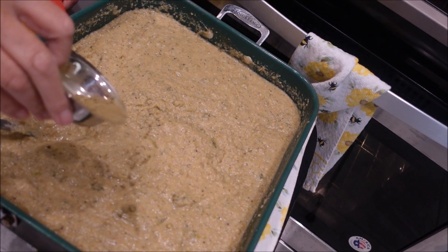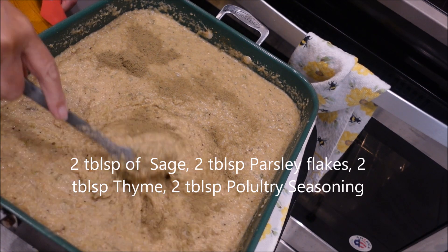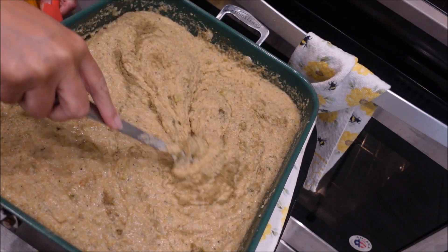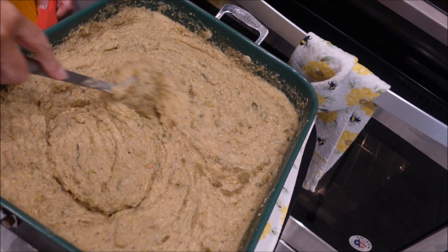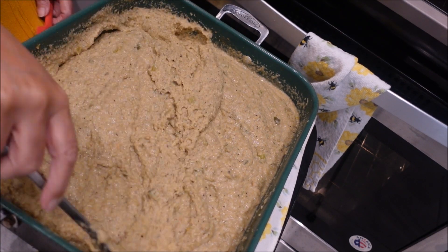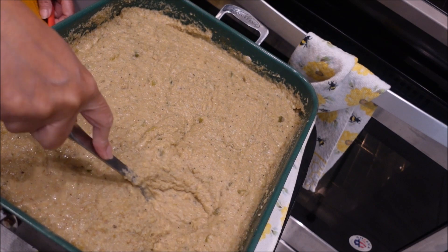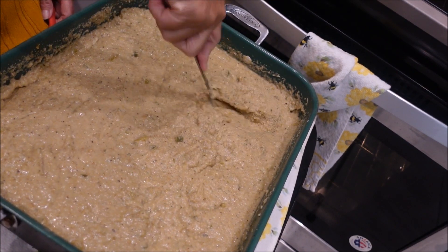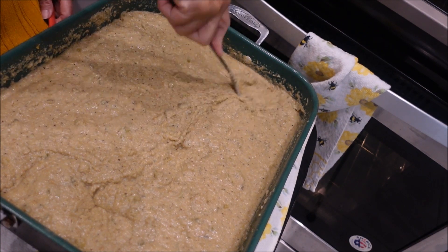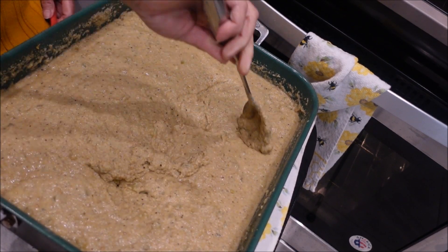Now that we have it all mixed up, we're going to add two tablespoons of sage. It smells awesome and it's not even cooked yet. This is why I said I start anywhere from one to two days before, because it takes some preparation. You want something to come out really good, it takes some work. And we haven't even added the chicken yet — it smells awesome already.